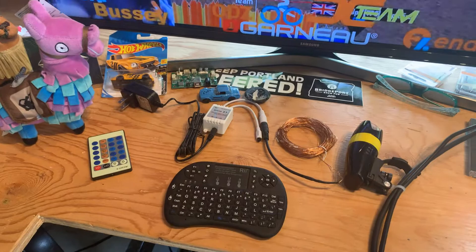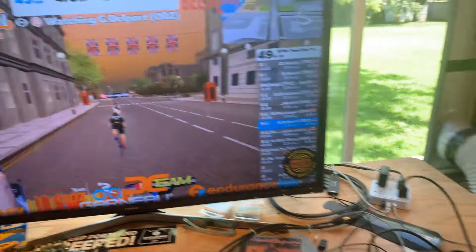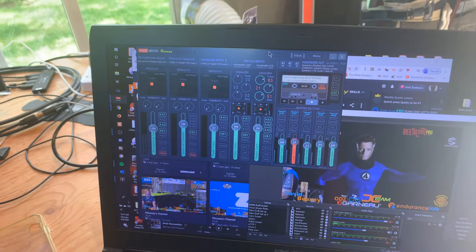So I use screen capture with a couple of things on the computer to get onto Mixer. This is my setup — it's OBS, which does all the video parts of it; you can do different screens and different things. And then the audio portion goes through a program called Banana. So you can take your different inputs, different levels, outputs, send outputs to different places — stuff like that. Pretty cool.